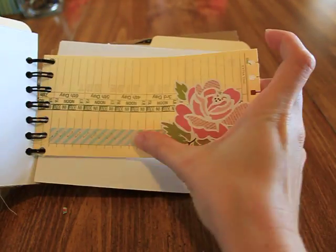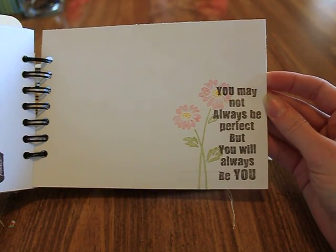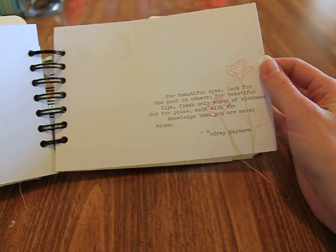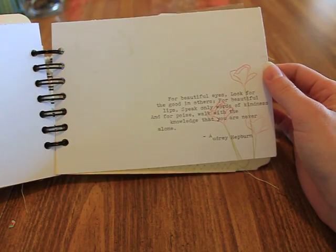A time card with some Girl's Paperie and designer paper that I stitched, and I punched the card. Date and journal spaces. It says 'you may not always be perfect, but you will always be you' — I Break for Stamps. And 'for beautiful eyes, look for the good in others; for beautiful lips, speak only words of kindness; and for poise, walk with the knowledge that you are never alone' — Audrey Hepburn.